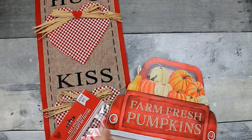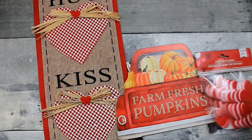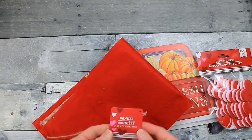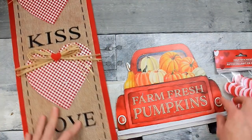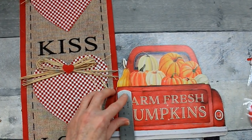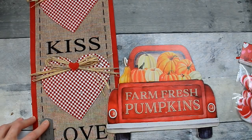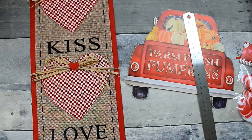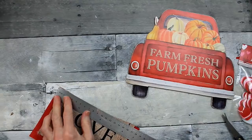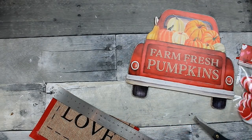Welcome back, y'all. We're going to use some items from Dollar Tree — this was a fall sign with little pumpkins on a stake that I pulled off. There are some felt sticker hearts, and a fabric sign. We're going to cover up 'Farm Fresh Pumpkins on the Tailgate.' I'm taking a quick measurement, and then I want to use the word 'love' off of the sign, so I'm going to cut this section off and use the rest of the sign for other projects.